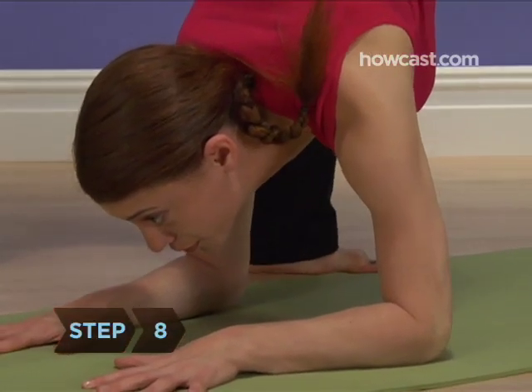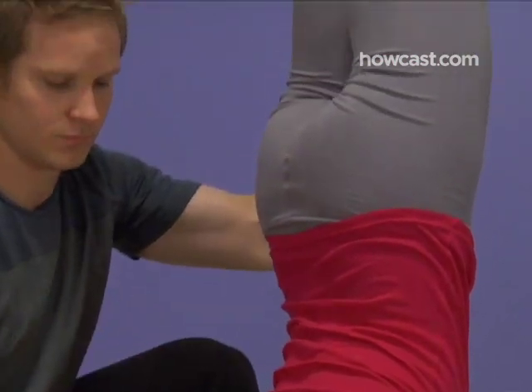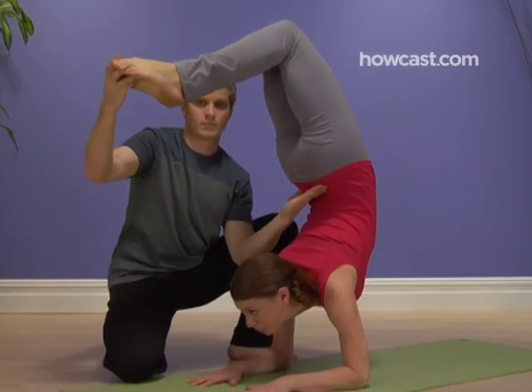Step 8. Press against the mat with your forearms to protect your neck, which should not be bearing your body weight. Step 9. Slowly bend your knees, bringing your feet down toward your head. Arch your back, keeping your body weight on your elbows.